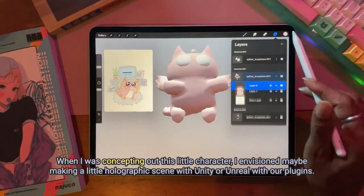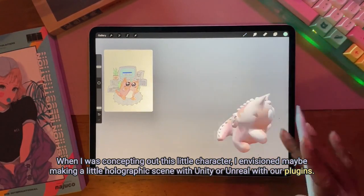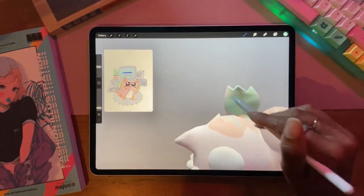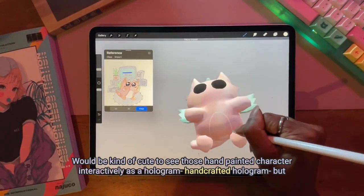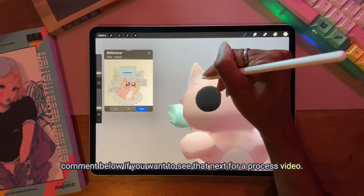When I was concepting out this little character, I envisioned maybe making a little holographic scene with Unity or Unreal with our plugins, so I rigged the character in Blender. It would be kind of cute to see this hand-painted character interactively as a hologram — a hand-crafted hologram. Comment below if you want to see that next as a process video.